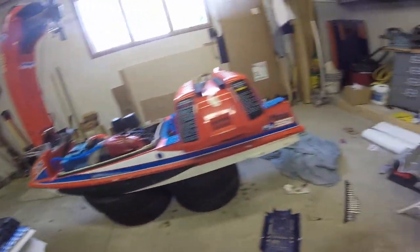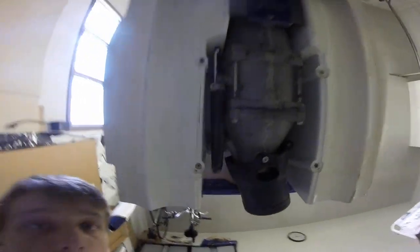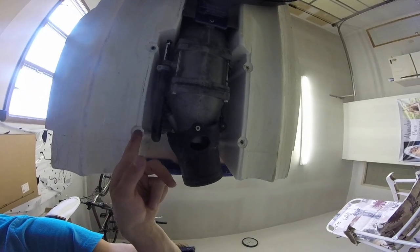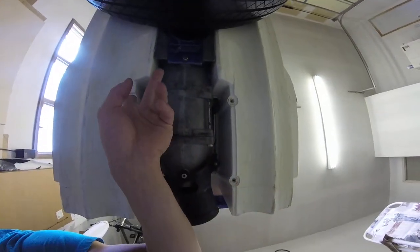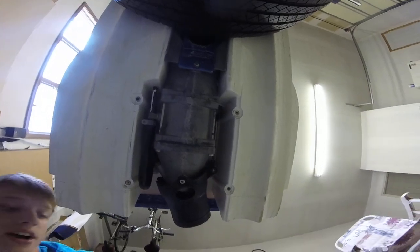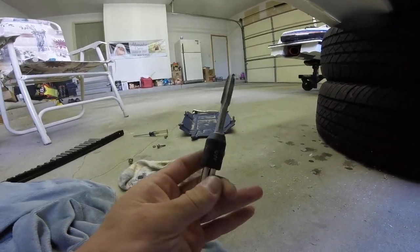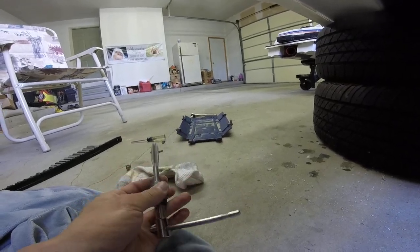Take your hole that your hull insert got taken out of and just tap that hole. Right there is one of them I replaced, and right there is the other one I replaced. These are the two remaining ones — this one's actually coming out a little bit, but I'm going to try to use it for a little bit longer. All you do is take your tap and thread it into your hole until it bottoms out against the top of the hole, then pull it back out.